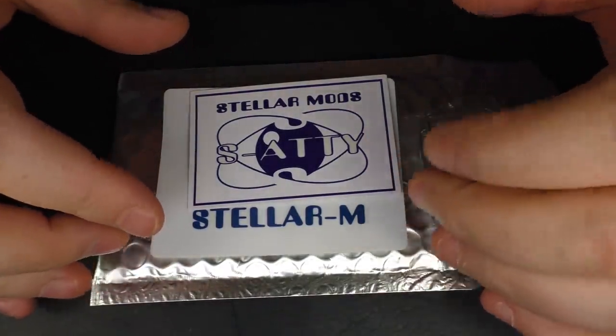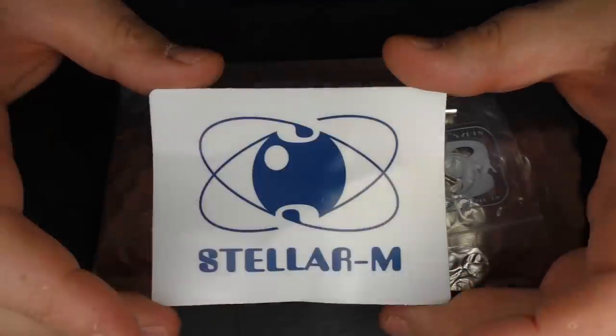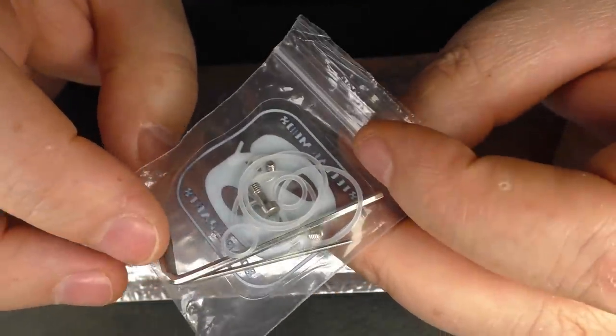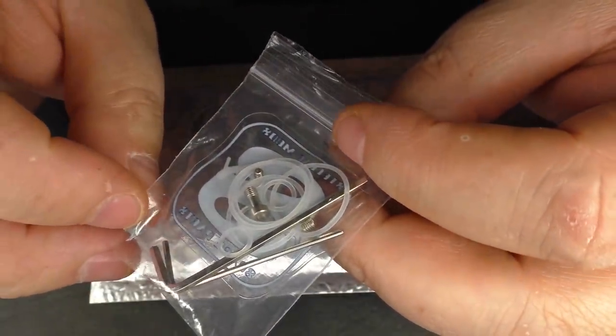This is just the standard package for a hundred euros. You're going to get a certificate of authenticity here that has been signed. You will get one sticker. You will get a little baggie here that comes with two Allen keys — one for the posts and one for changing out your squonk pin to your standard 510.